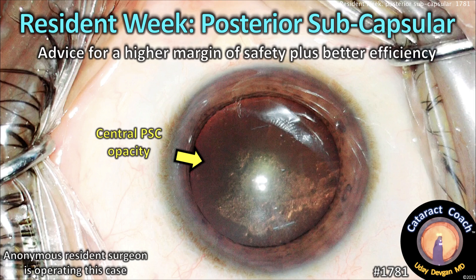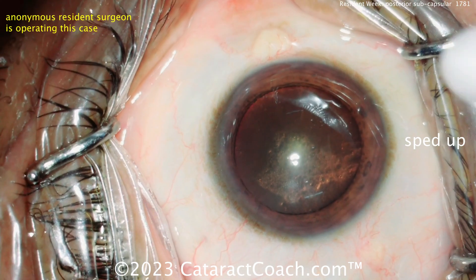CataractCoach.com, resident week. Posterior subcapsular cataract. Let's figure out some advice for a higher margin of safety and some better efficiency in this case.